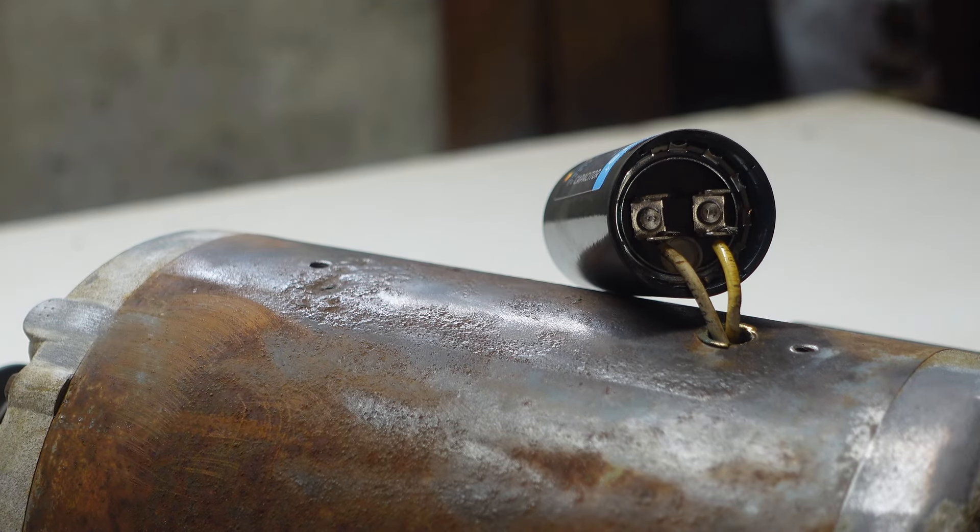We're going to go ahead now and plug it in, and it should spool right up with the new capacitor connected up. Yep, and it does. That's a beautiful thing, no problem. We'll go ahead and finish soldering it up, put it back together, and we'll be all set.